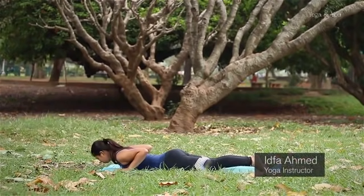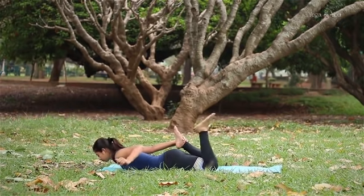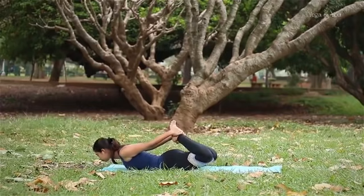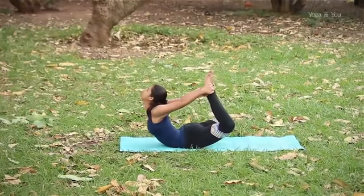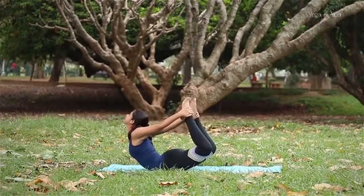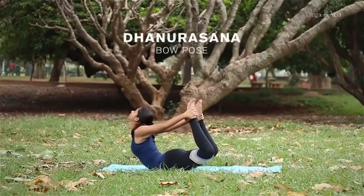To perform this asana, lie down on your stomach, hold both your ankles and start to pull your ankles and lift your body up. If you look up, it will help you go even higher. The aim is to be on your stomach — your whole chest, everything till the point of the ribs, should be up in the air.